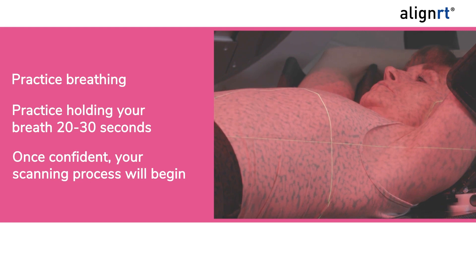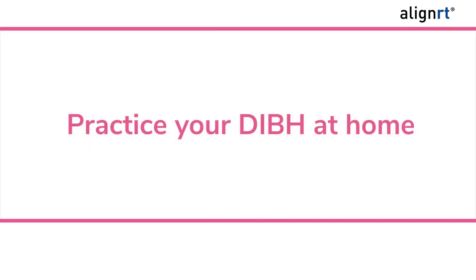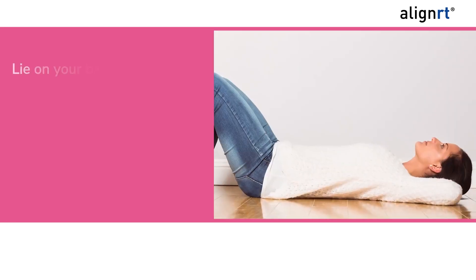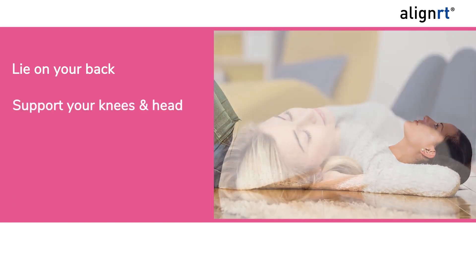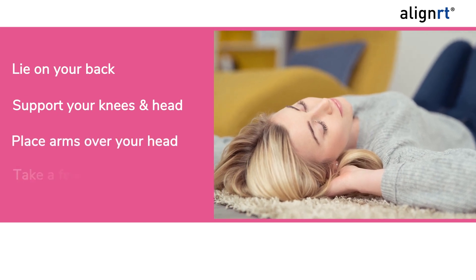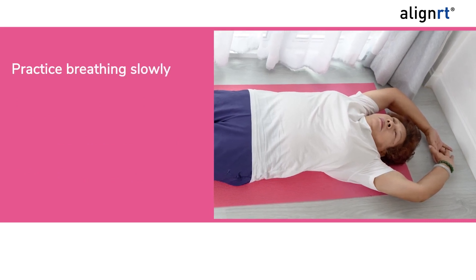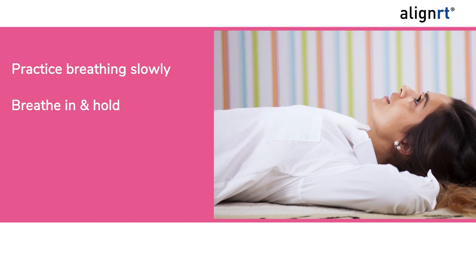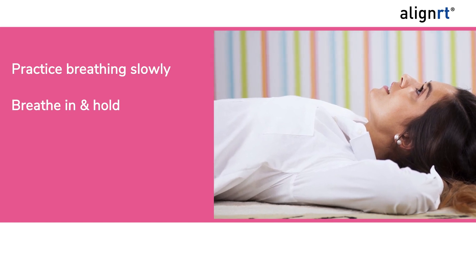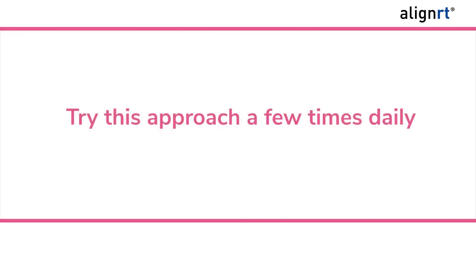Once confident you can hold your breath for 20 to 30 seconds, your team will begin your scan. There is a chance your team may determine you don't need to hold your breath and will begin scanning. Between the CT scan and beginning treatment, it may be helpful to practice at home: lie on your back, use a pillow under your knees and head, place your arms over your head, take a few normal breaths, then breathe slowly through your nose filling your chest and stomach — keeping your back flat. When ready, hold your breath for a maximum of 20 seconds, then breathe normally. Try this a few times daily.